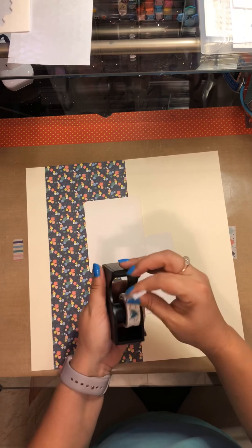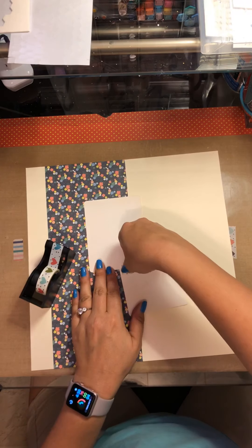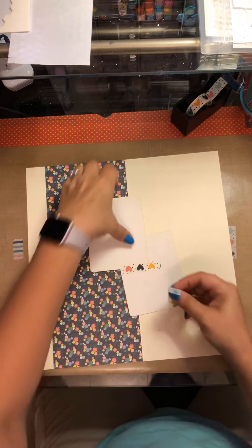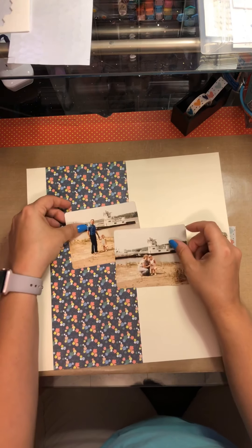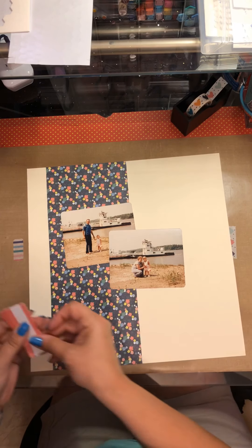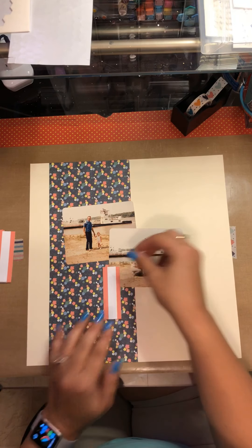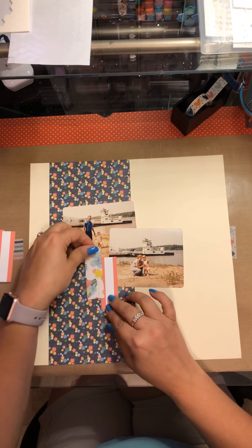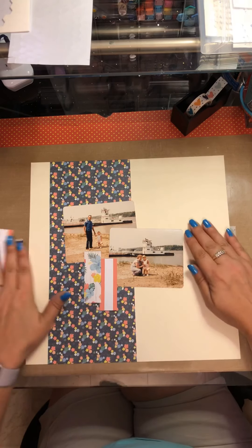I'm just gonna go ahead and layer them a little wonky onto each other, then flip it over and grab my Close to My Heart washi tape dispenser — I absolutely love it. You can pick that up on the Close to My Heart website, or you could probably just use any old tape dispenser. I do that because I move those pictures around a lot, so when I adhere them together and get them where I like them, I go ahead and put the washi tape down. Now I'm gonna take these and do a band across the layout.